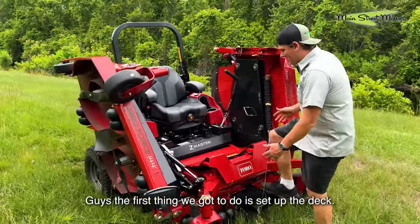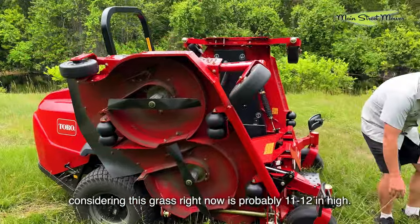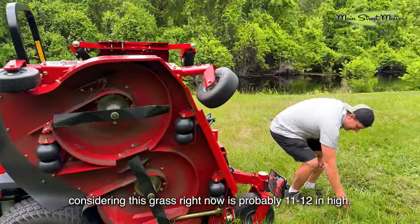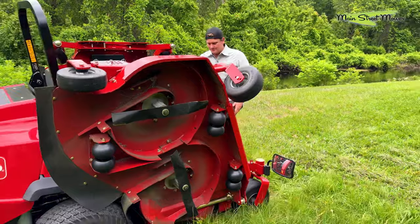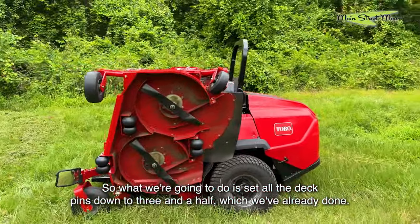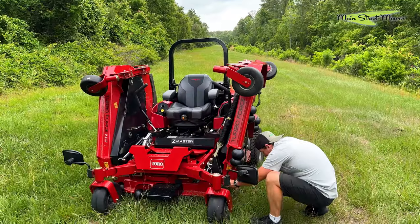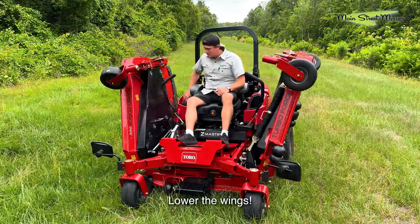Guys, the first thing we got to do is set up the deck. We're gonna be trying to cut this all down to three and a half inches, and that's pretty low considering this grass right now is probably 11 to 12 inches high. But we want to put this thing through its paces today. So what we're gonna do is set all the deck pins down to three and a half, which we've already done. There are some transport pins you take out, then lower the wings.